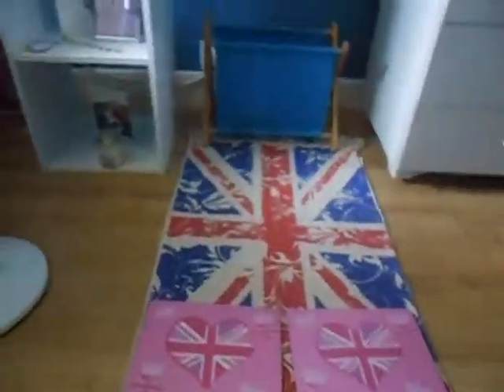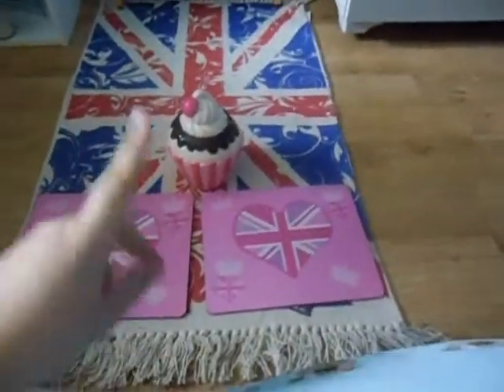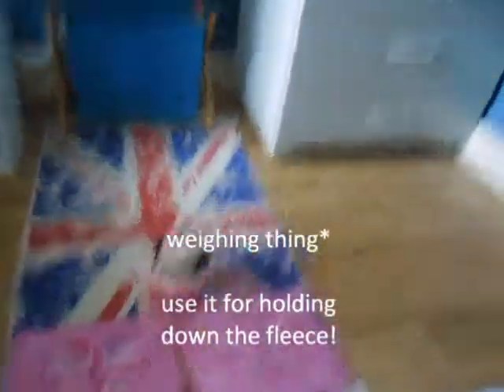There's one more thing I want to show you. I have this money box which I'm going to use as a weighing thing to keep the fleece down.